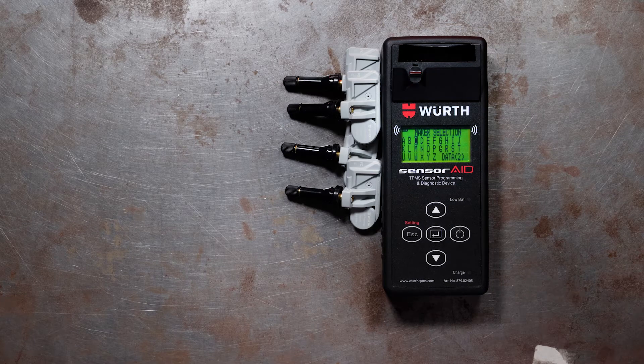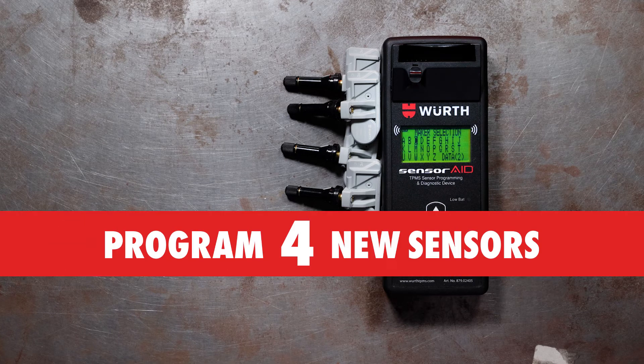The WORTH SensorAid programming tool has a new feature that will allow you to program up to four sensors wirelessly and simultaneously.